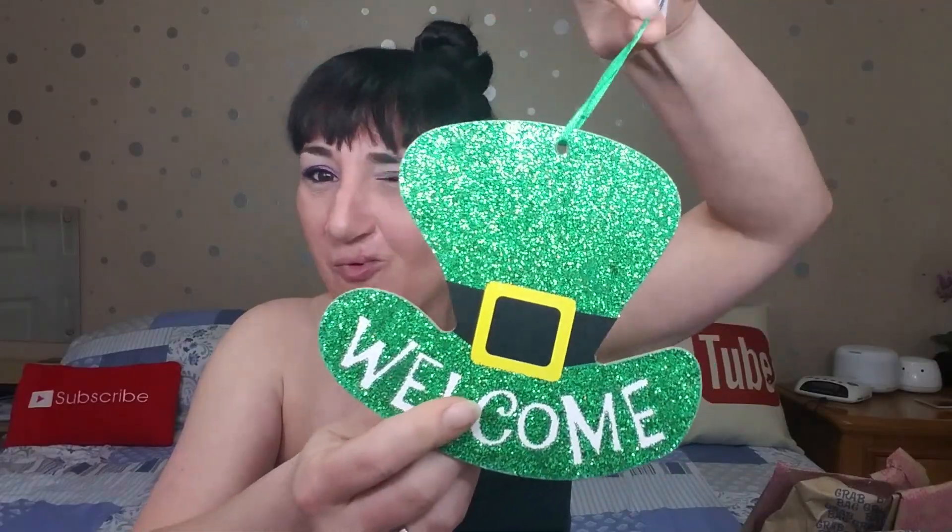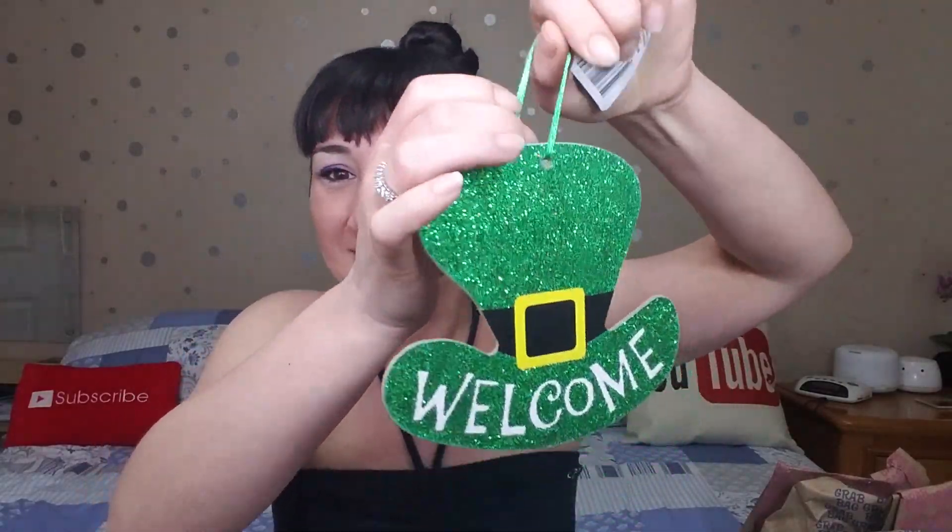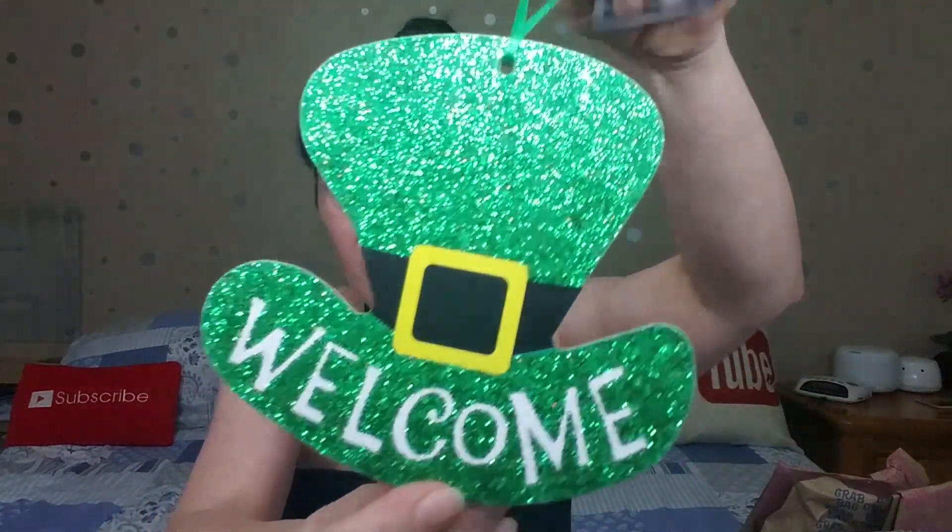A St. Patrick's Day welcome sign — does a boy want that? Maybe because they do boy and girl bags it'll just be random stuff, not always gender-specific. It still has a tag on it, nothing wrong with it — that's a dollar alone, I'm gonna keep that. Then we got some Orange and Ginger body cream. Not for a boy, I'm keeping this. It smells nice — nice little travel lotion.